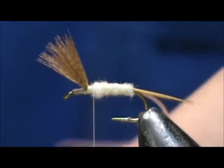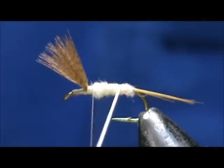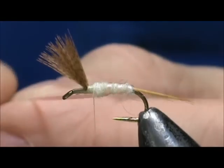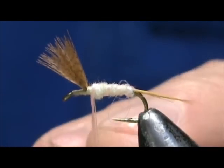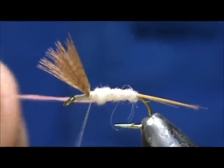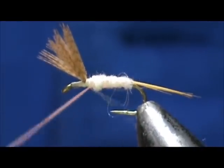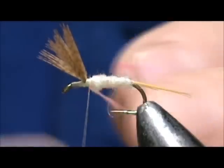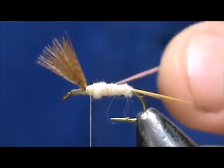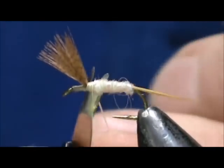Now we are going to take our pink stretch cord and rib the body. You can stretch this, but don't stretch it too far or you will lose color. You can even let the pressure off as you go up. When we get to the top, we are going to tie that off — stretch it, give it a couple of good wraps first, then put a few wraps in front of it while stretching it. Then trim off the excess.